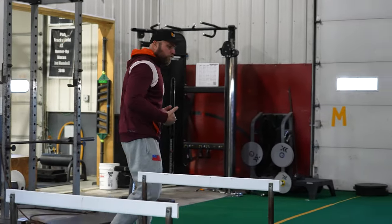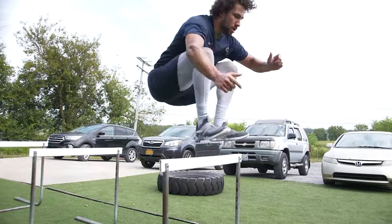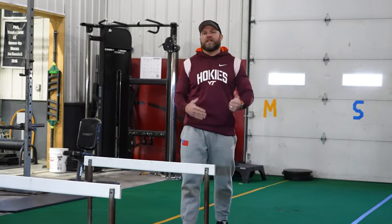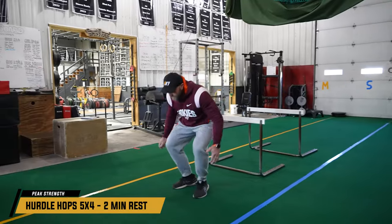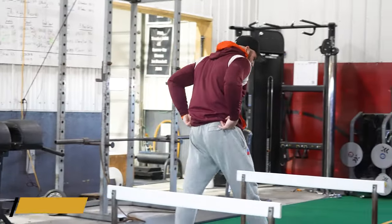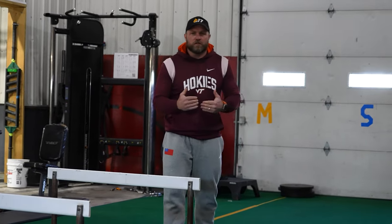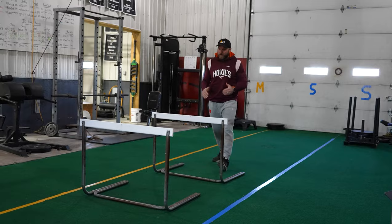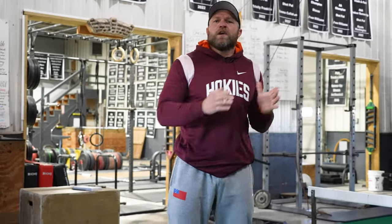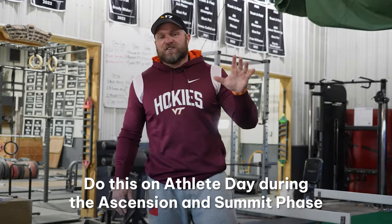This next movement is going to be a hurdle hop. If we can develop baseball players to use their hips very well and recruit high threshold motor units at very high speeds, that's going to improve their ability to swing the bat. Easy hurdle hops — boom, boom — react quickly. Think about these jumps: you're doing a counter movement that's almost the same position as when you initiate your swing. You can do five sets of four hurdles, rest about two minutes. Do this on athlete day, day three of Peak Strength, during the ascension phase and summit phase.